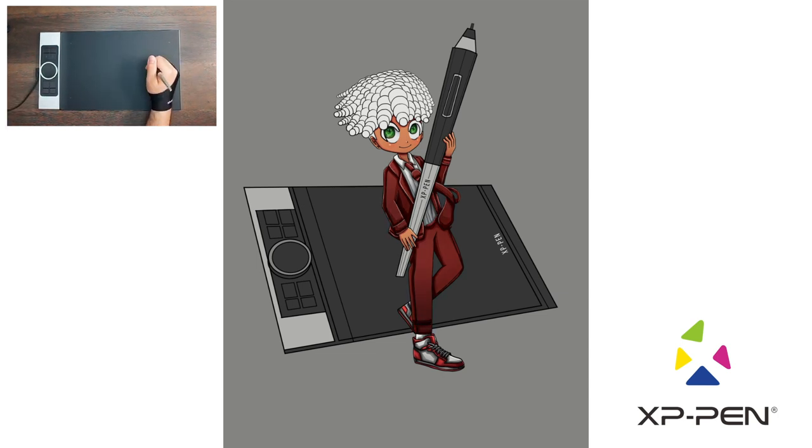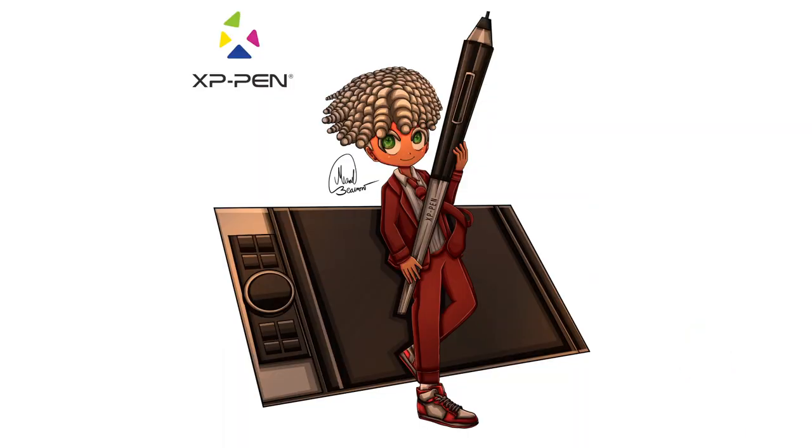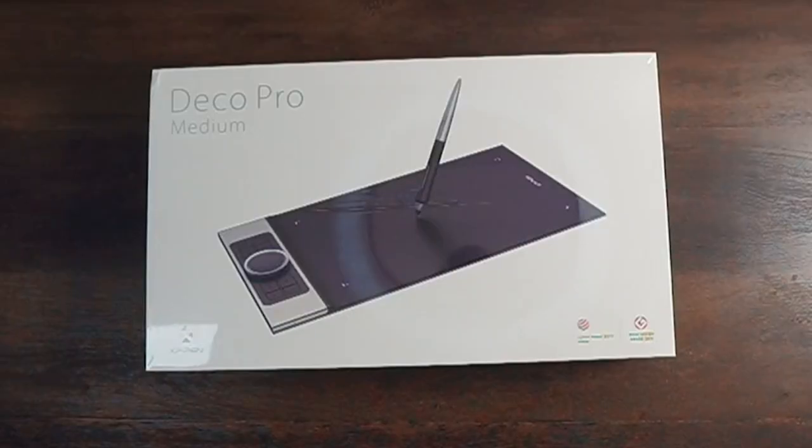I feel like this is a fantastic digital art tablet for the price. I think my favorite features are definitely the left-handed support and the smartphone compatibility.